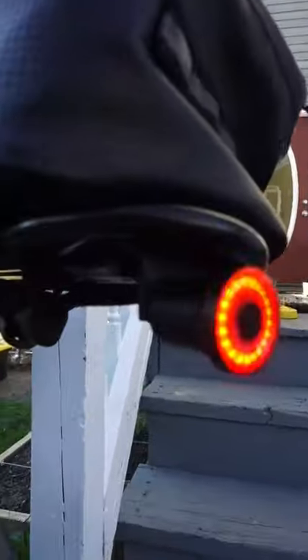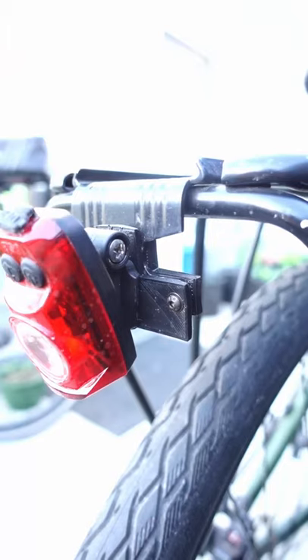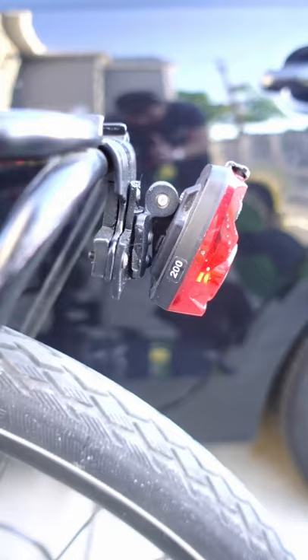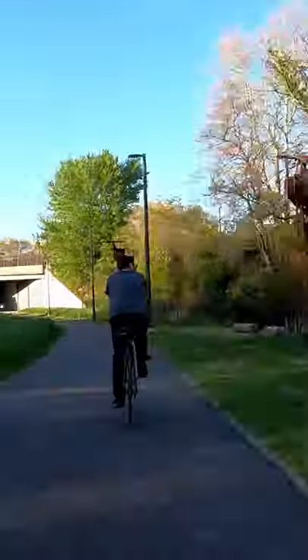I used flexible 3D filament to 3D print a custom mount to put the tail light on my rear rack. And Amber's tail light mount broke, so I redesigned a better mount to attach hers more securely to her bike. I love being able to just design and make functional things like this.